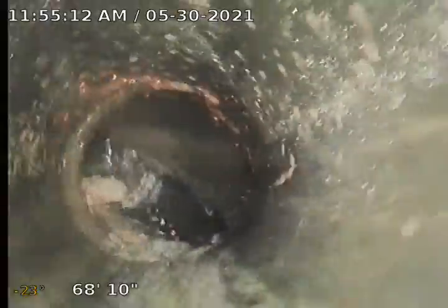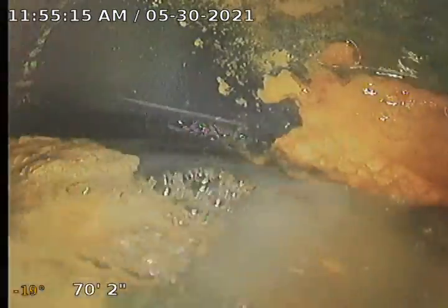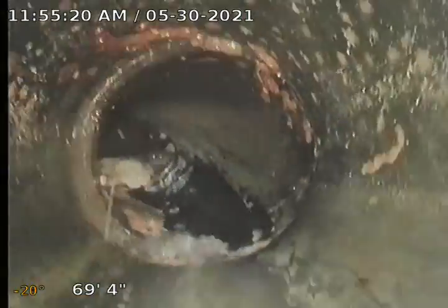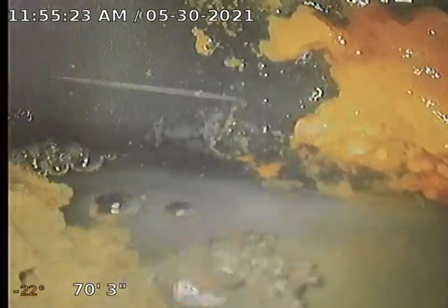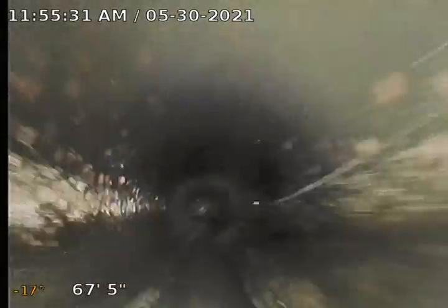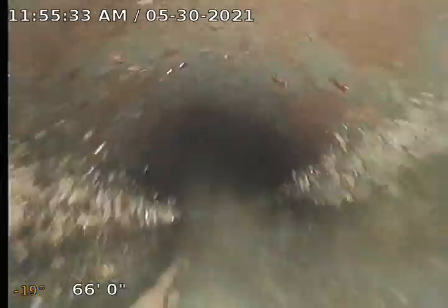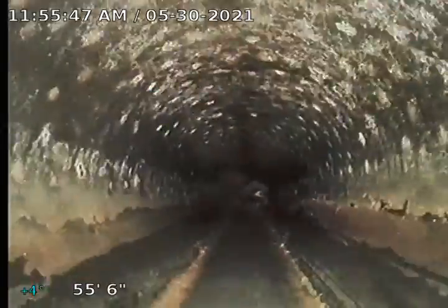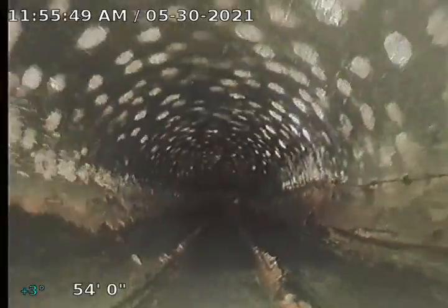That's the city connection, the city saddle right there, dumping into the main. It looks good — I'm 69 feet out. I'm going to retract my camera and watch, but the main line is looking good. It's sloping properly, flowing properly. I don't see any issues. There's a clean-out in the front, maybe a test clean-out. This is ABS pipe.